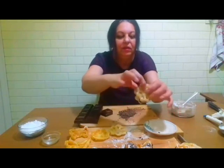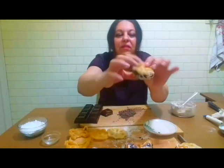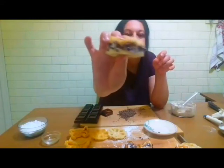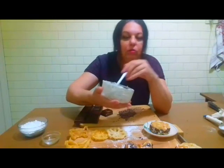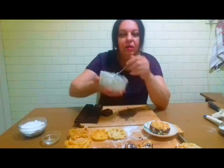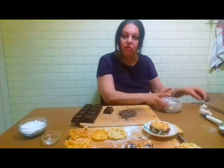Bună seara pentru cine a venit mai târziu! Am făcut aceste gogoșele zilele trecute. Ia uitați-le cât sunt de frumoase! Astăzi le umplem cu cremă de brânză, sau de urdă, sau de ricotta — cu ce vă place — și cu ciocolată. Avem cremă făcută cu ricotta sau cu brânză de vaci. Am pus zahăr pudră după gust, puțină coajă de lămâie, și ciocolată: o cumpăr bucăți, o tai cu cuțitul bucățele, o sfărâm și o adaug în cremă.